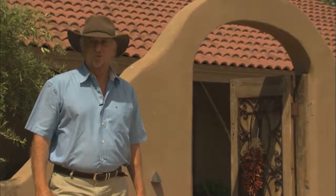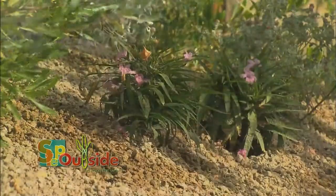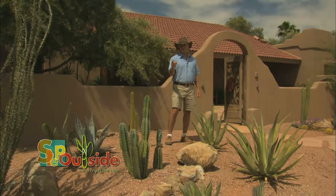Today we're starting a major backyard renovation. We're turning a water-thirsty grass landscape into a drought-tolerant botanical garden. So stay tuned and step outside.